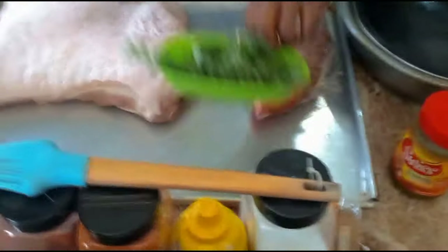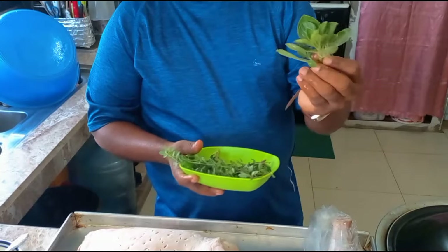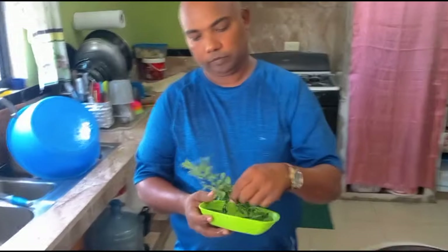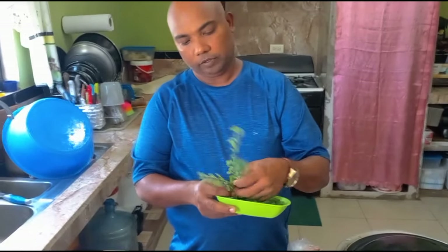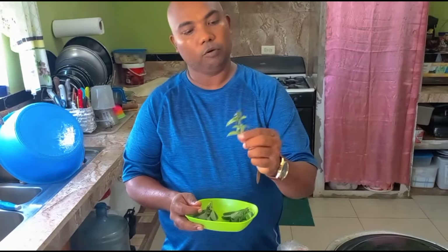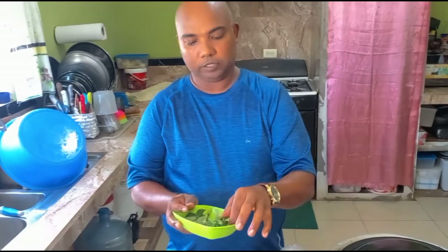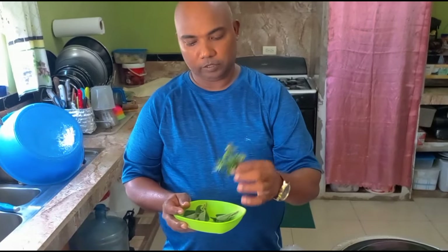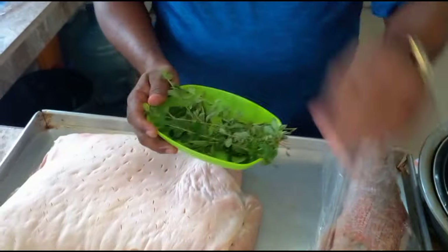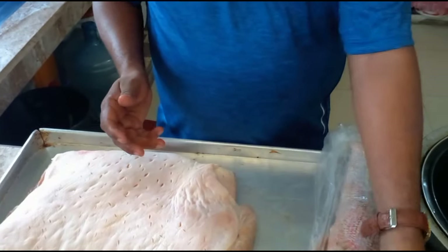So this is a type of mint I'm using, and this is fine thyme — all this is flavoring for the chicken and the pork. This next kind has a mint-like flavor. I'm gonna process that up, then mix my sauce and show you the seasoning situation.